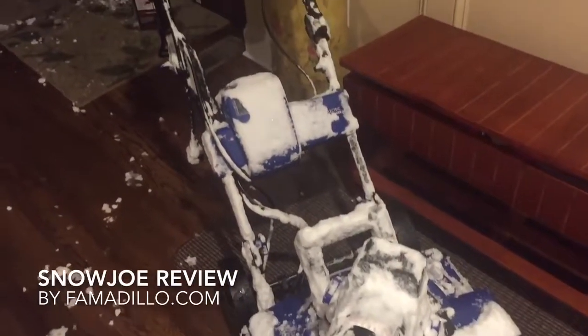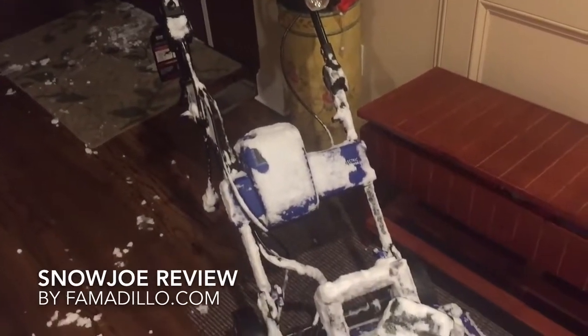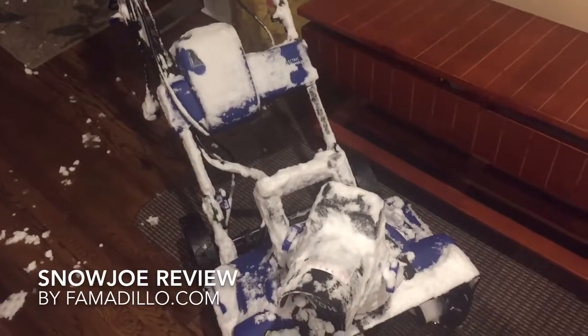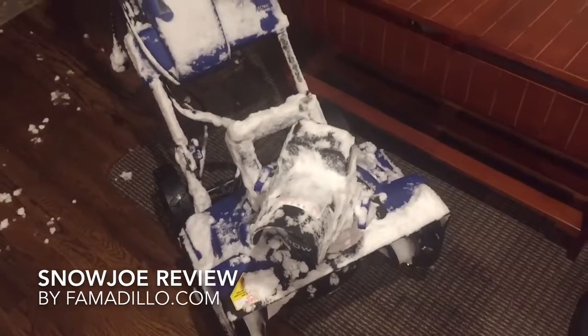This is the Snow Joe, a hybrid electric battery snowblower, and you can see how it looks after I've used it for 45 minutes. It's covered in snow because it's a blizzard, and my wife thought it would be a really good idea to review it in a blizzard.